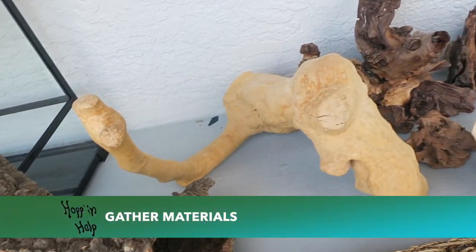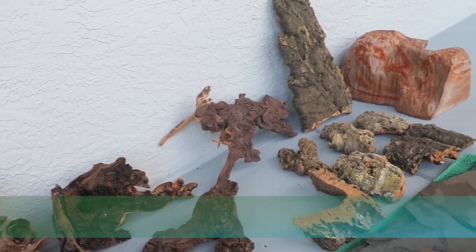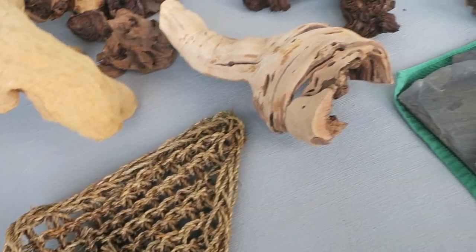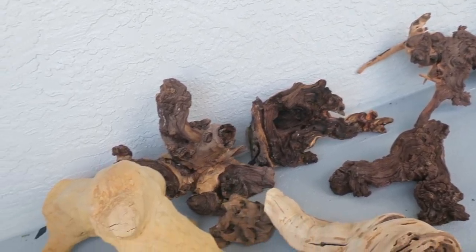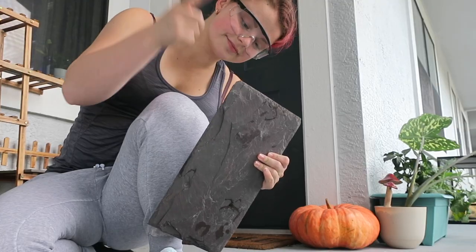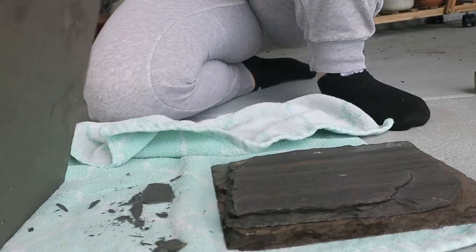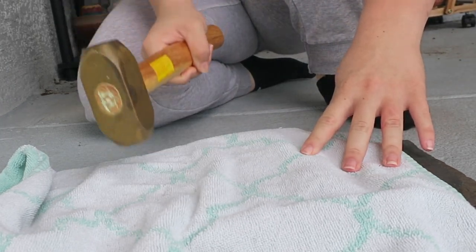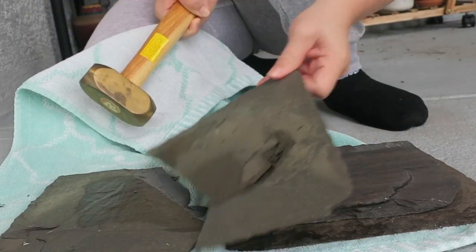Now for one of my favorite parts — gathering your materials. To build a custom enclosure you need lots of unique pieces to make a beautiful mosaic. Something special I wanted to incorporate for my chuckwalla is natural slate. I reached out to a local roofing company and they literally gave me all these broken slate tiles for free. To make custom slate pieces you'll need safety glasses, an old towel, and a mallet. I set the slate up on an angle and hit it with the mallet to break it into smaller pieces, then chip away at any sharp edges — but please wear glasses.